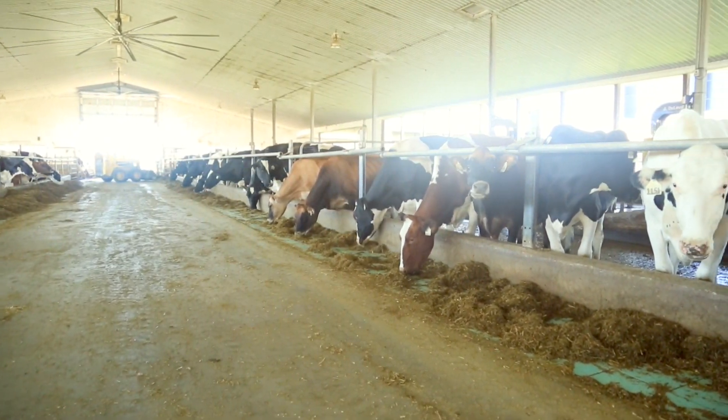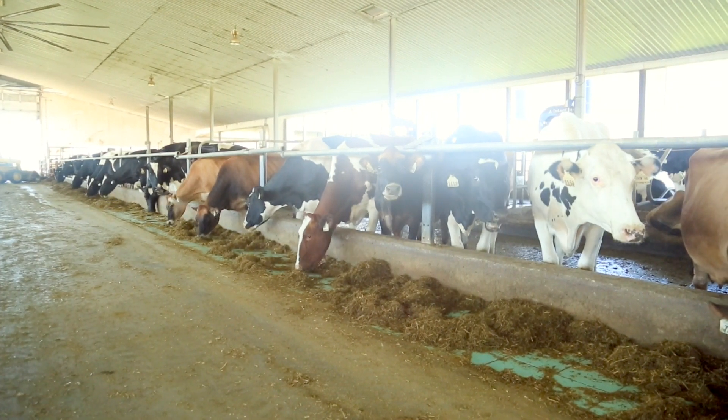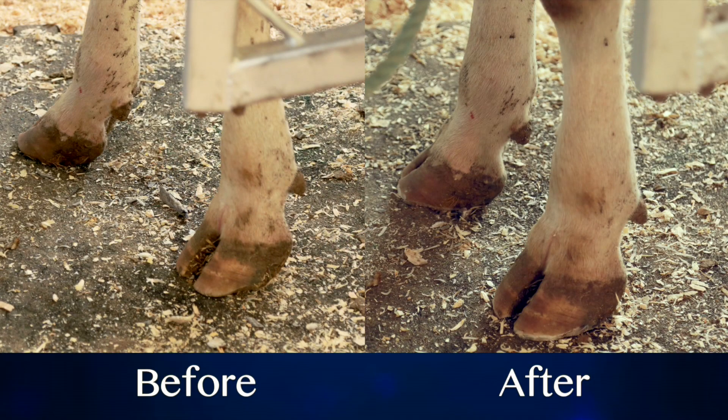Many well-managed herds find it beneficial to trim hooves twice each year, perhaps at mid-lactation and again before drying off. As you will see in the following demonstrations by veteran hoof trimmer Kiyoshi Kemi, proper hoof trimming is essential for proper cow comfort and performance, and always pays off in the end.